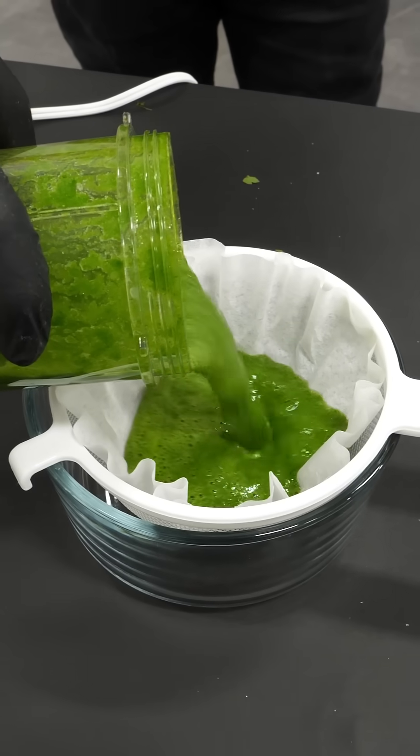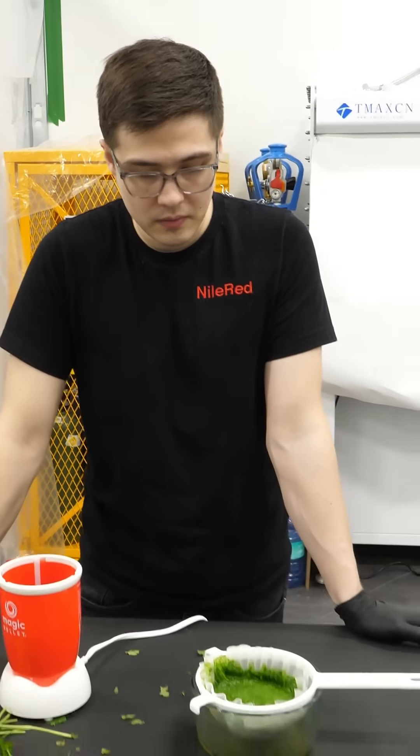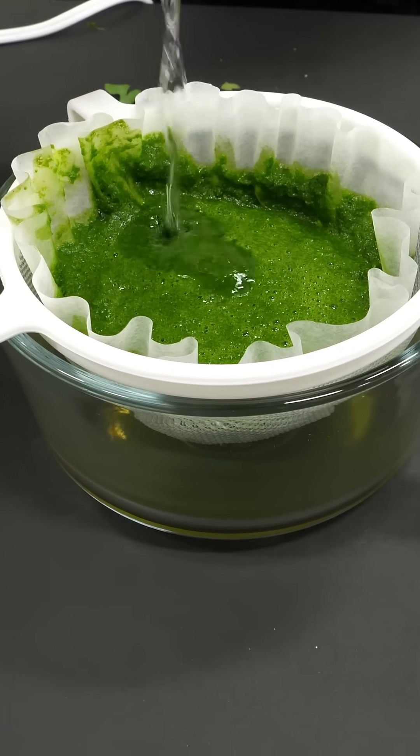We're gonna filter out all the chunks. That's perfect. So now what you want to do is add some isopropanol — just pour until you can cover it.